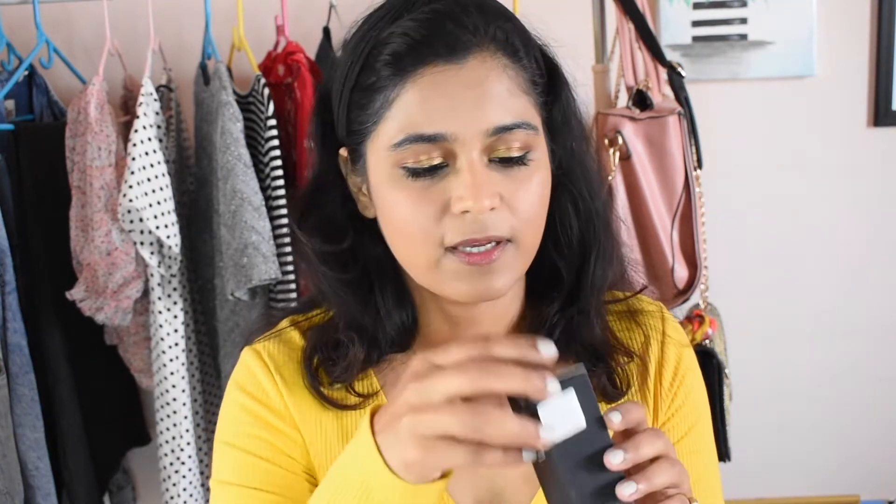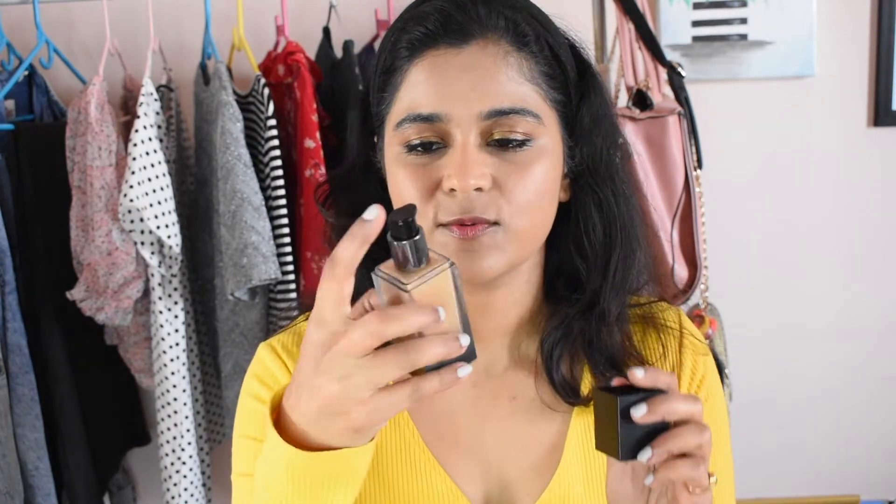For example, the Estée Lauder Double Wear Foundation, the Clinique Even Better Foundation, and the MAC foundations only offer 30 ml, but here you're getting 35 ml. This is what the packaging looks like — it has the signature Huda Beauty logo and the shade name Butter Pecan. Other foundations at a similar price range usually have a glass body, but this is plastic. However, it does not look cheap at all; it still looks very luxurious, maybe because of the gradient on the bottle. The packaging is very sturdy.